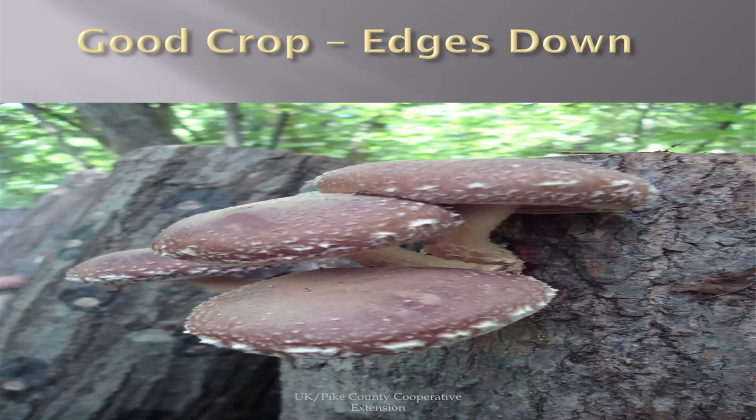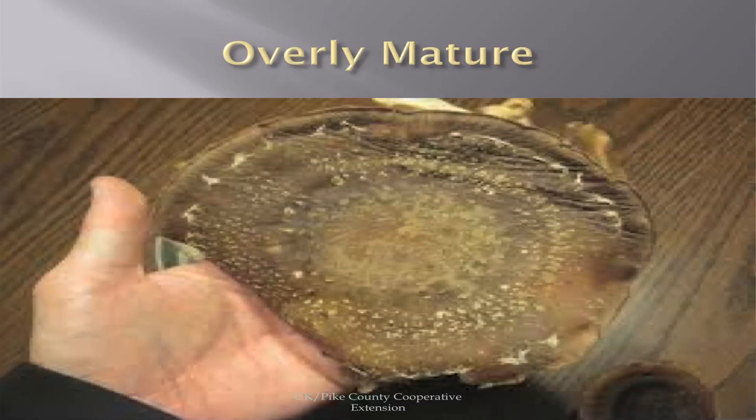This is a good crop — the edges are still down. They won't bring quite as much money as the ones with the ends completely down. And when they go fully open, they're overly mature. The ideal mushroom will probably bring somewhere between $5 and $9 a pound. The medium ones will do $5 or $6. The overly mature ones are probably going to only bring about $2. So it's real important to harvest them at the correct stage.